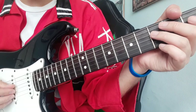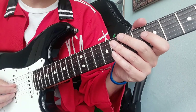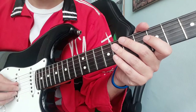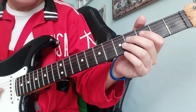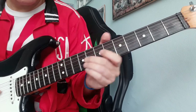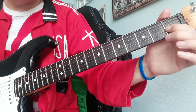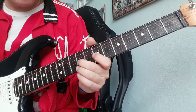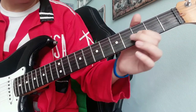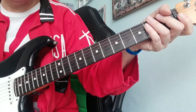Once you have the solo under your fingers, I suggest you play it along with the Arena record and it will be great fun. This is the whole solo. Thank you very much for watching — Maya is still sleeping — and again, if you want to support my channel please subscribe and write me a comment. See you next time!